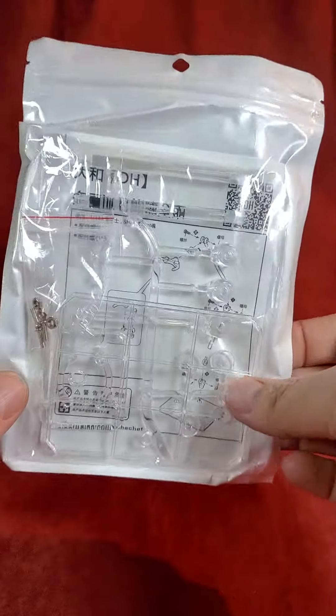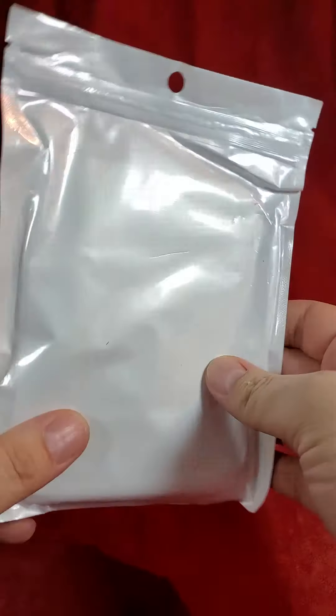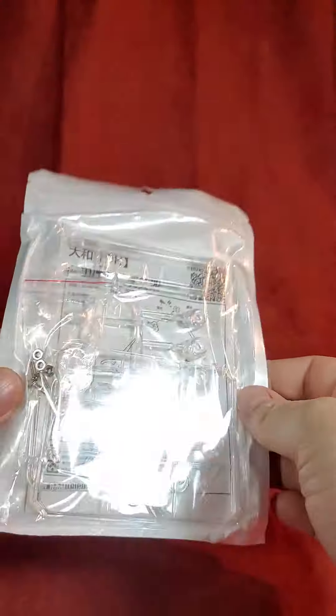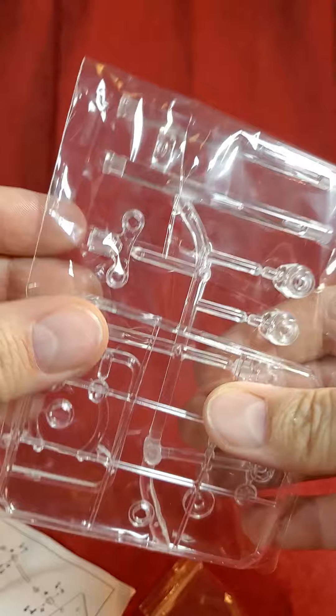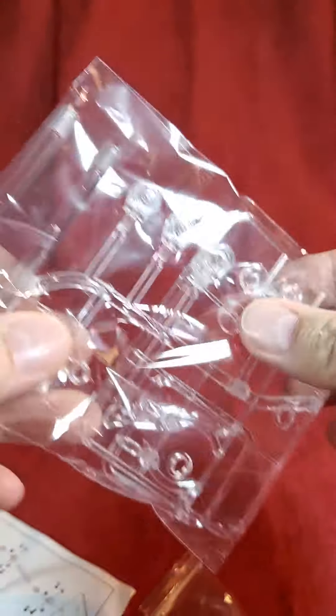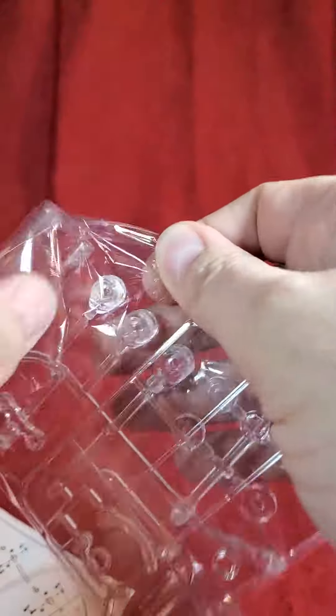Welcome back to the channel. What I have today is some figure stands from Amazon. They come in this package. You get the pieces of the figure stand, which are similar to the old school TMNT figures that you pop out.